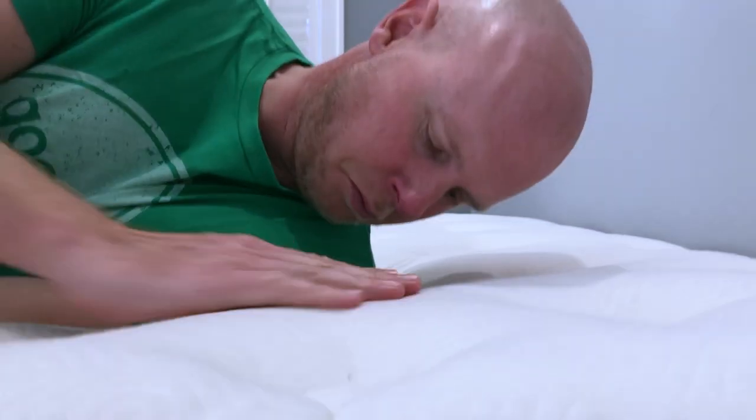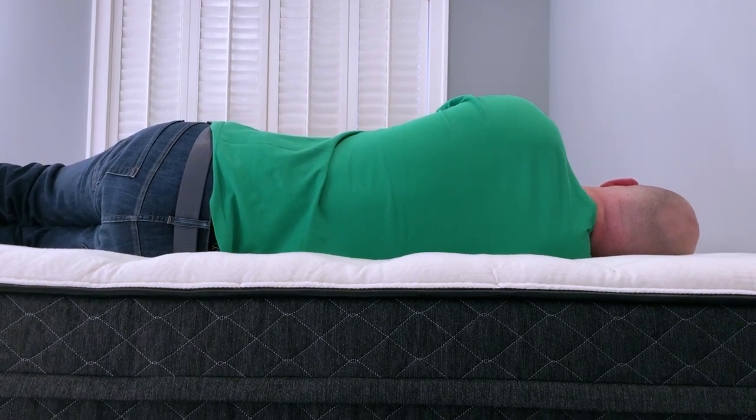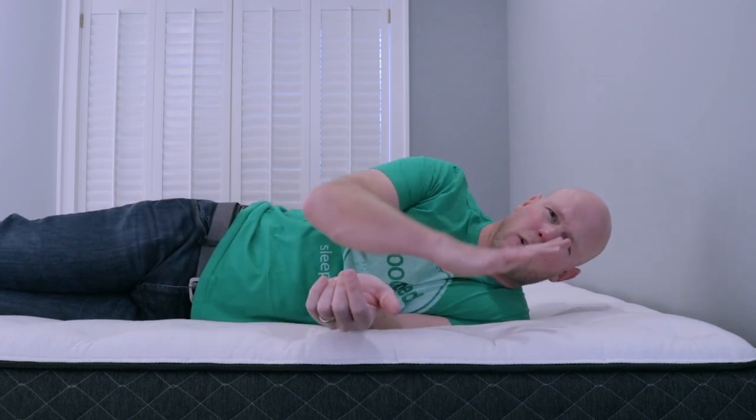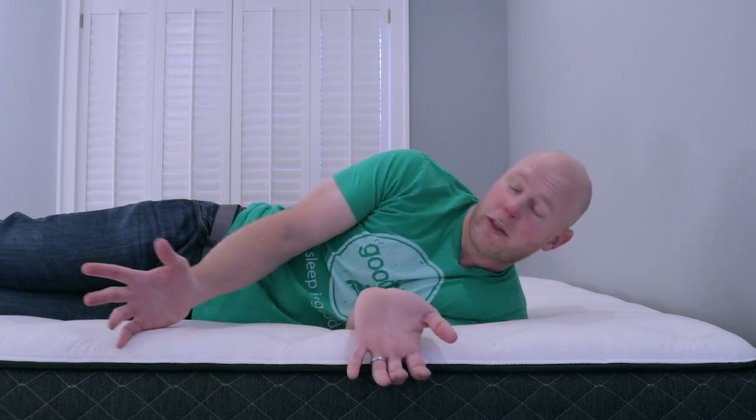From a spinal alignment standpoint on my side, as you can see, my shoulder is able to get pretty nicely into the mattress. Overall, I felt pretty well served from a spinal alignment standpoint. People in the middle weight range are going to be pretty well served here. If I have a concern, it might be people who are not at all curvy — their heaviest parts might go a little too far into the bed. But overall, I'm not too concerned from a spinal alignment standpoint. I don't have an obvious weak point among side sleepers here. This mattress is designed to serve a pretty broad range of sleepers from both a pressure relief and spinal alignment standpoint.